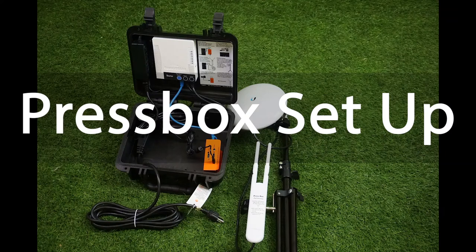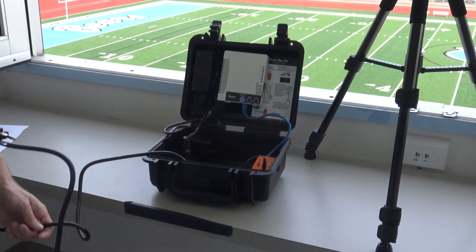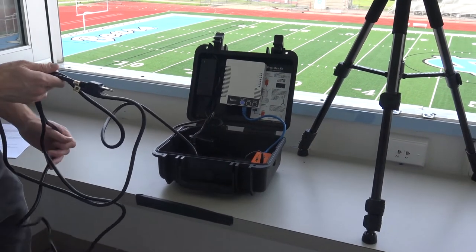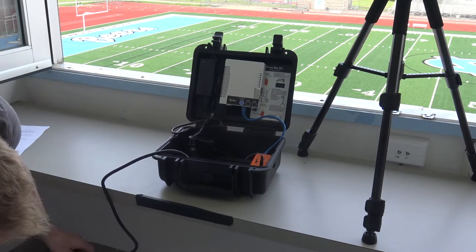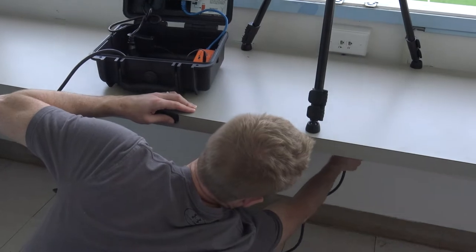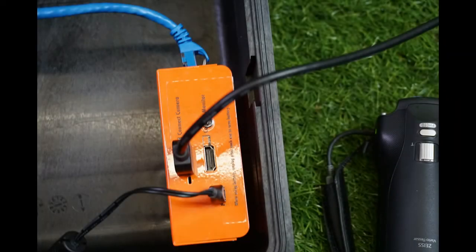The press box kit is the master station that creates your network. Without the press box router, the system will not work at all. We recommend powering up these components first. Plug in the router and optional edge box using the power strip in the kit and its adjoining cords. The edge box ethernet cable is probably already connected to the router — if it isn't, make sure that it's connected.